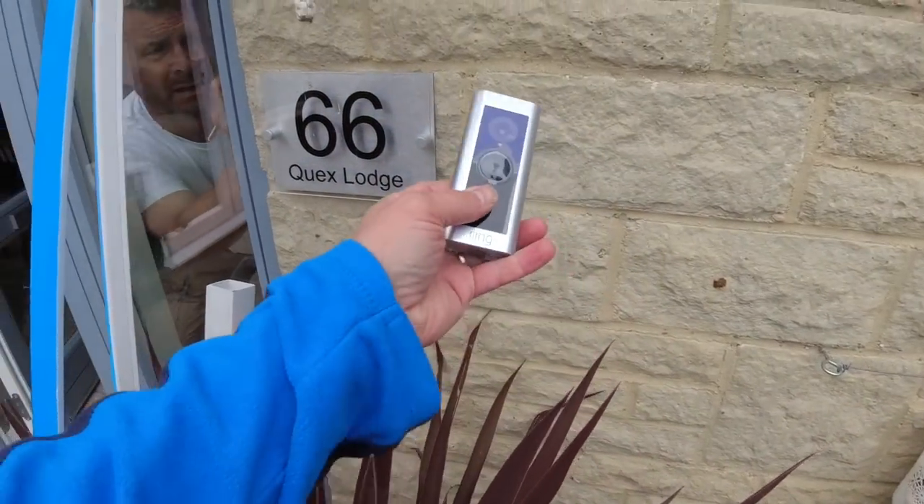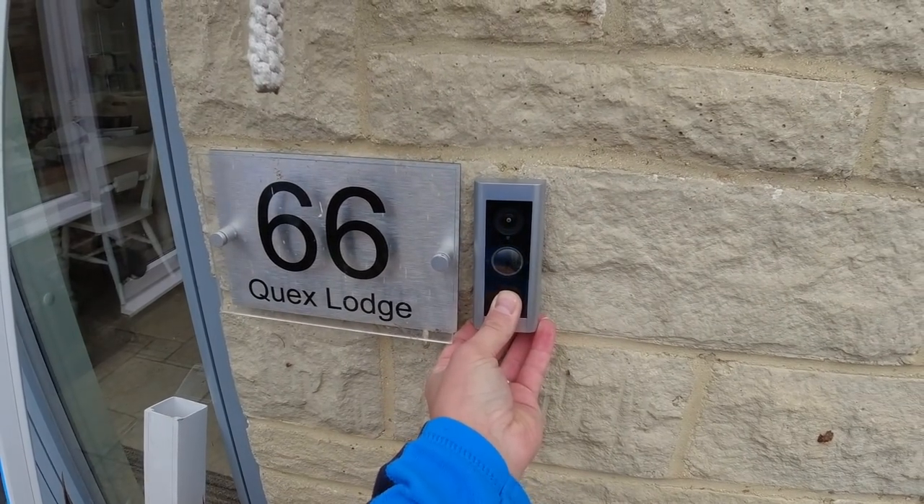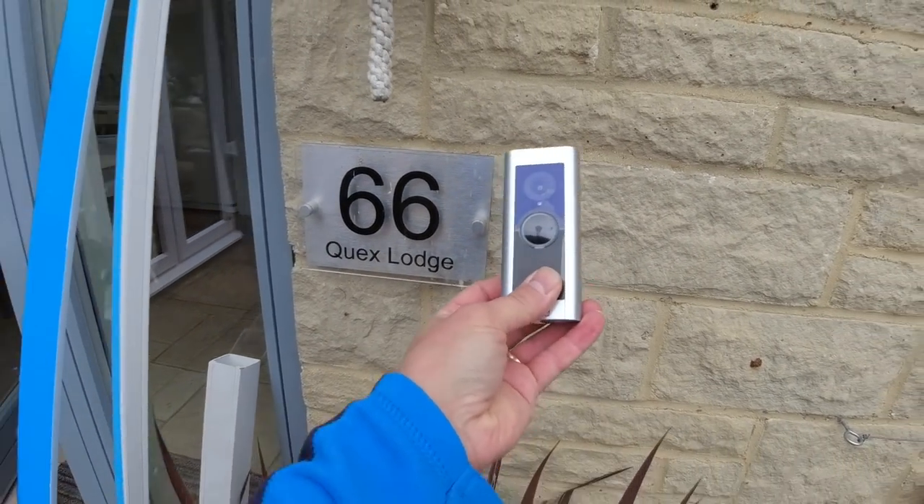We've got a nice little design and we're aiming for the right spot. The instructions do specify the recommended height for the doorbell, so we need to check that.